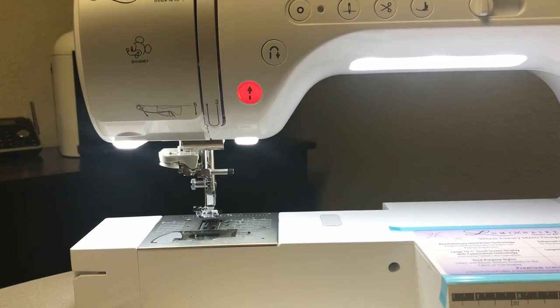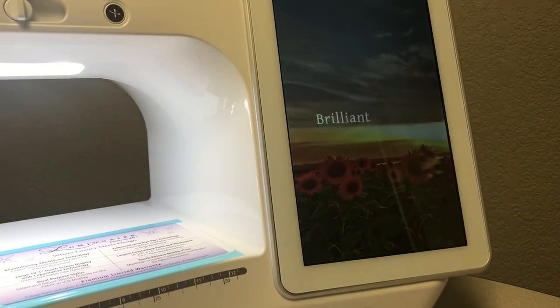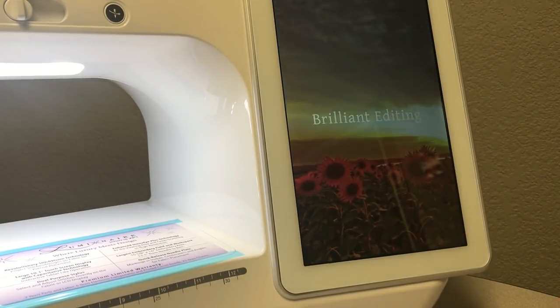Thanks for watching this video on accessories and basic machine orientation. The next video will cover basic uses and a rundown of the LCD screen and different menus, so check that one out.